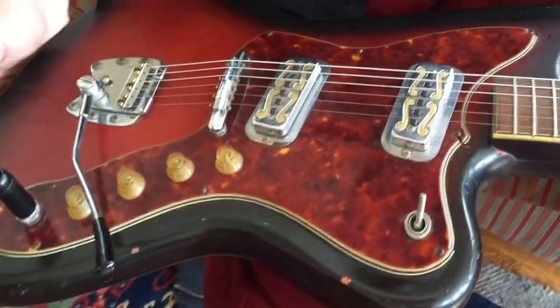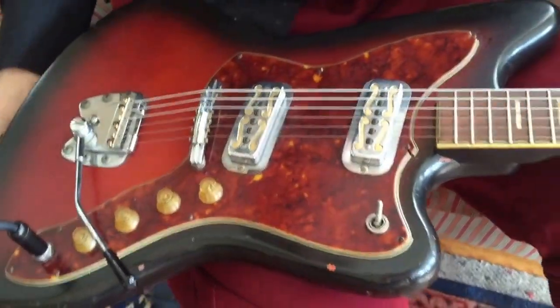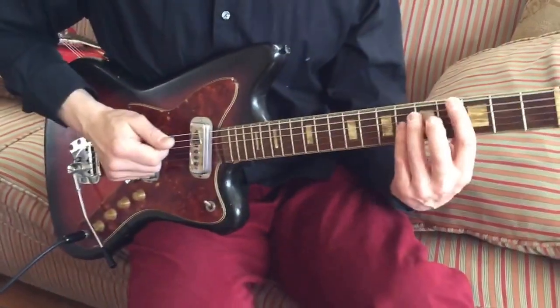Got the two de Armond gold foils, mustache pickups, tiny little knobs, and the Hagstrom hardware from Sweden. This will put any Jazzmaster to run for its money.